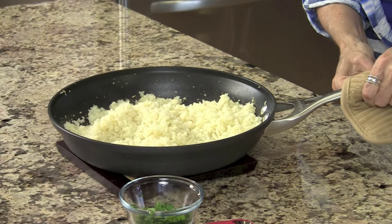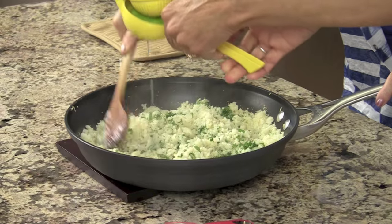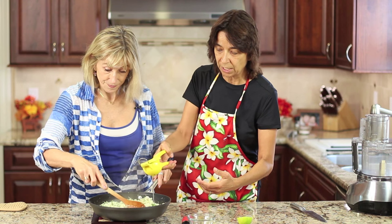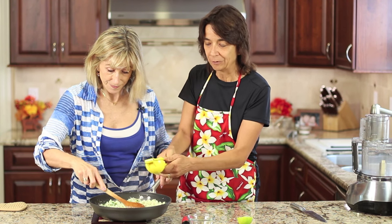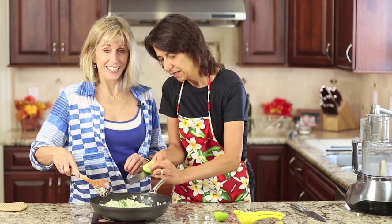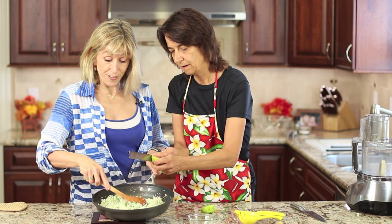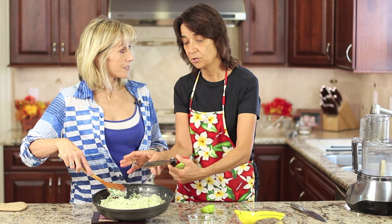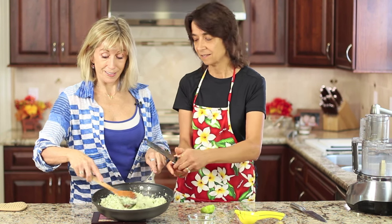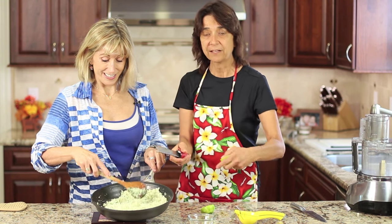Our cauliflower is done — look at that, it looks just like rice! We're going to add the cilantro and stir it in, while Robin adds the lime juice. You can add anywhere from half to a whole lime depending on the size of the lime. I'm going to use half for now — we can taste it and add more if we want. I'm also going to add the zest, and you don't want to zest too deeply into the skin because it gets bitter, just get that first layer. You might even try this in a burrito with beans as a rice substitute — I have a barbacoa recipe I just posted that would work beautifully with this dish. I'll leave a link in the description along with the recipe.